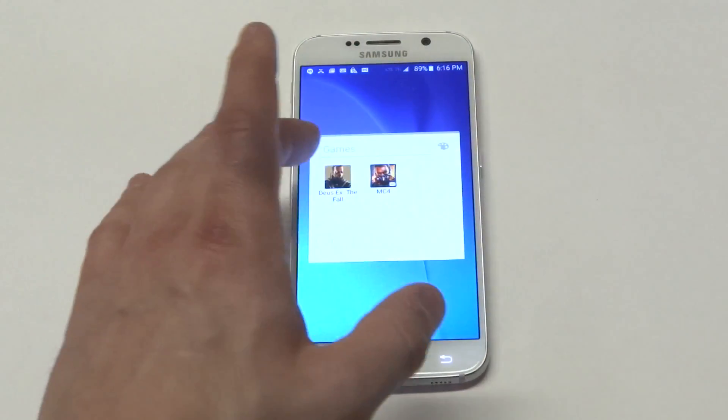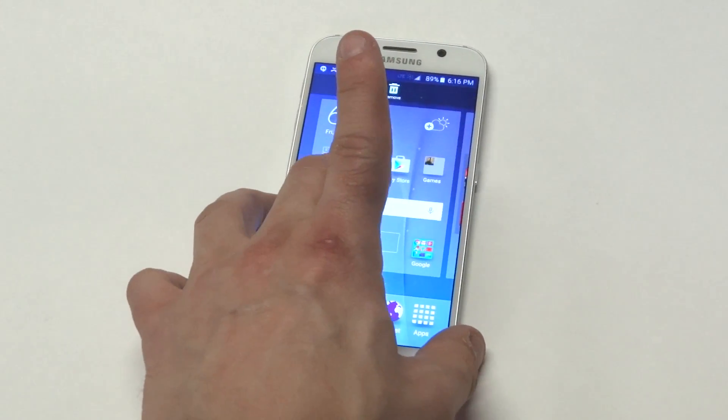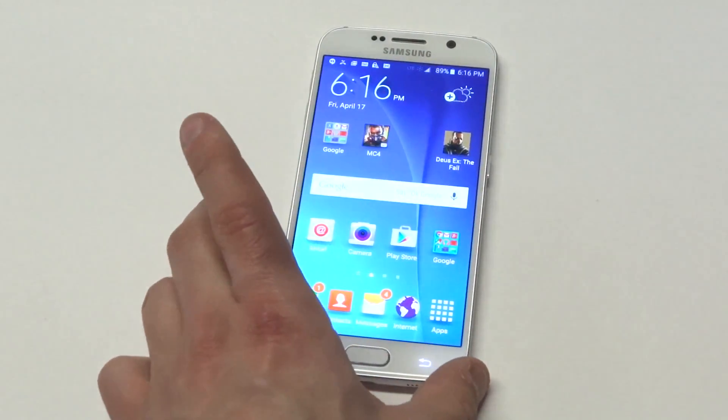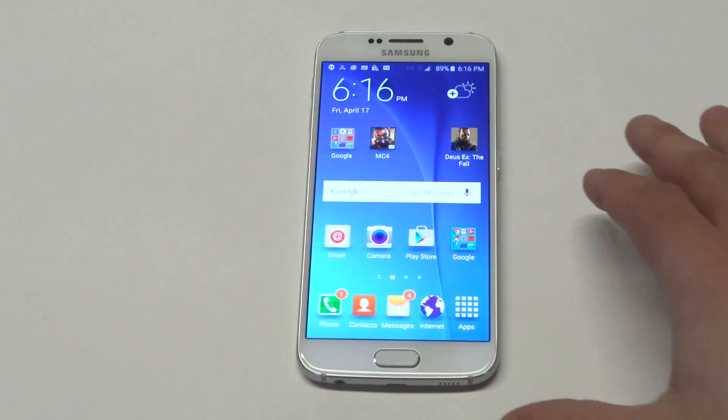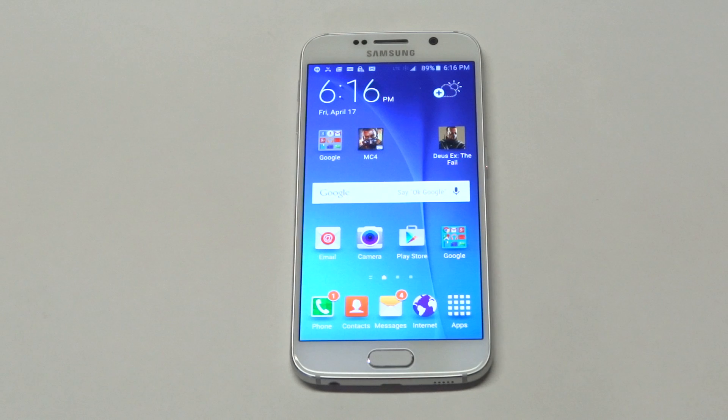If for any reason you want to get rid of something in a folder, all you've got to do is hold back down on it. You can click Remove, or just move it somewhere on the screen that's empty and it'll remove whatever app from the folder you want to get rid of.